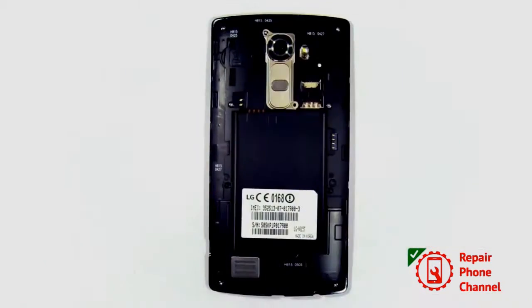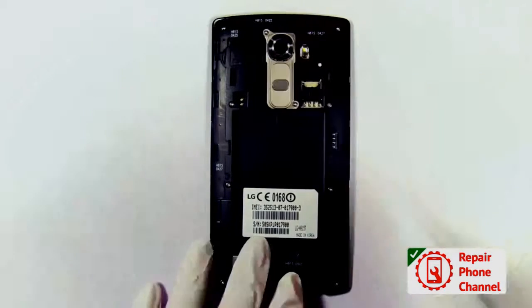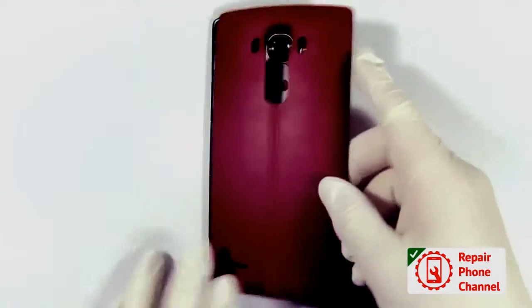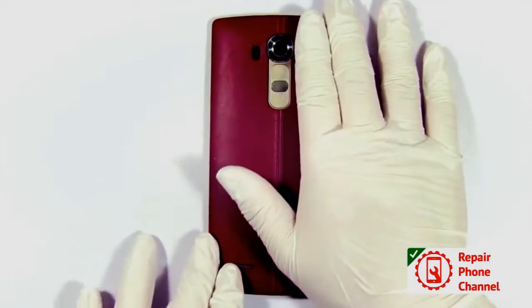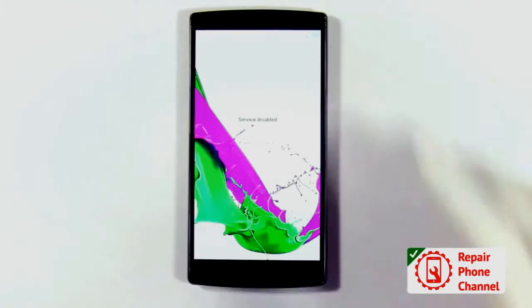Now you can re-insert the battery and pop the back cover on. Turn your phone on to give it a quick test.